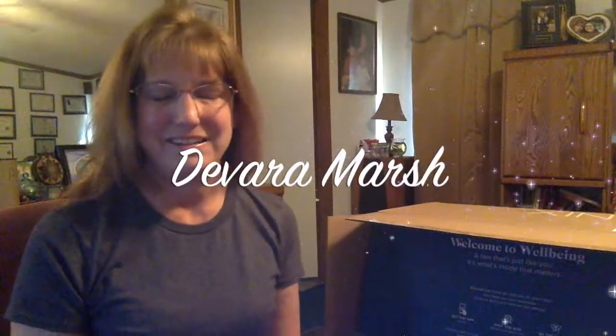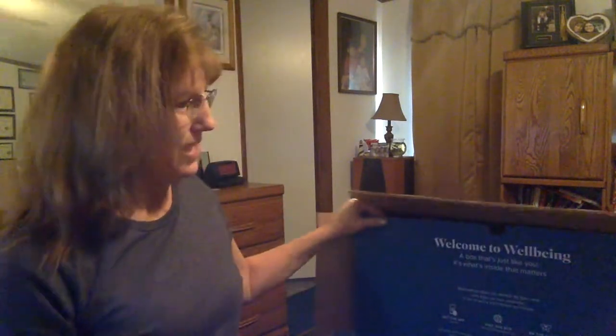Hello everyone, I'm Devera Marsh. I am here today to do the unboxing of my Isagenix Collagen Elixir. I got it in the mail today and I wanted to share how the packaging was to start out with, because I was super impressed.